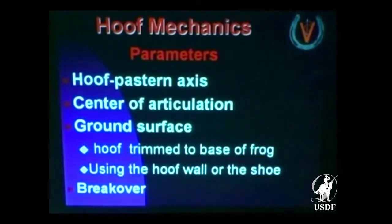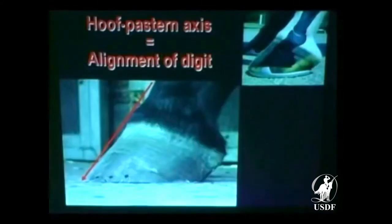We want to incorporate or enclose the back of the horse's foot. If you don't have enough hoof wall to trim to the base of the frog or the widest part, you can bring your shoe back there to compensate for it.